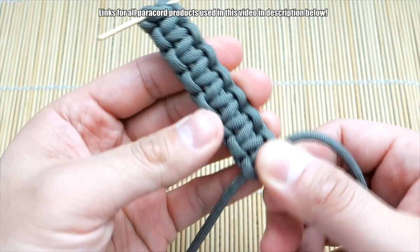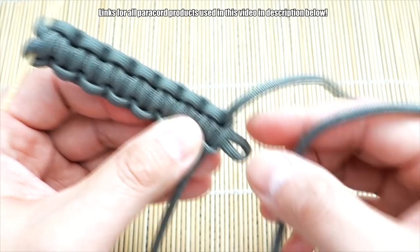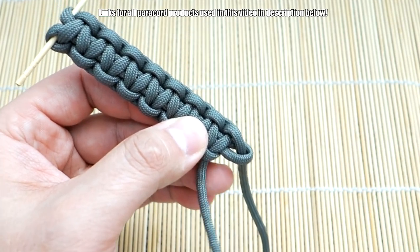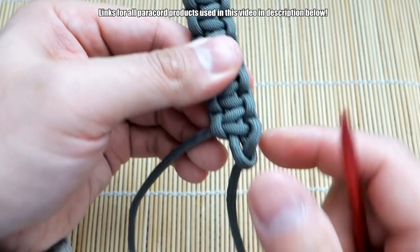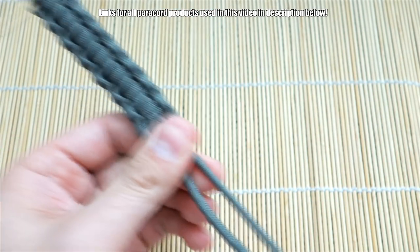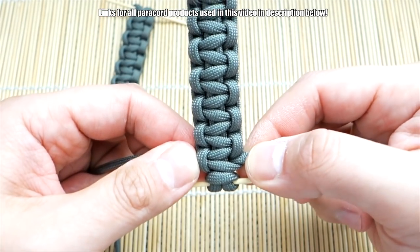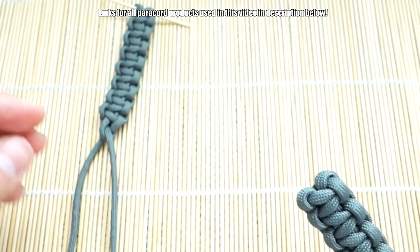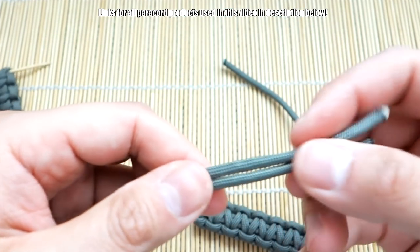Coming back to our first piece, we're going to take one strand on the right — this one is coming out towards me — and put that one through the front here. With the other one, I'm going to grab my fid; it's a little easier. This one that's coming out the back, I'm going to bring it through the back and through the front. Now what we're going to do is snip and singe the excess cords on this piece. Then we can feed these two strands through this end and tie the diamond knot, and that will make the Mad Max closure.